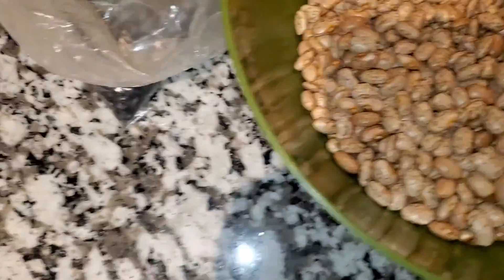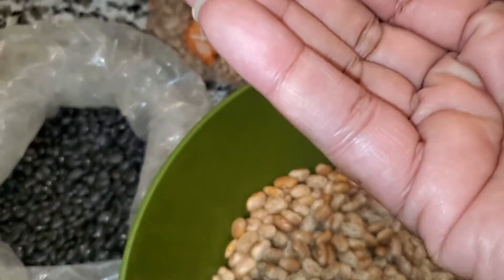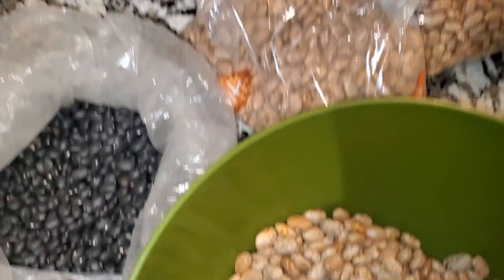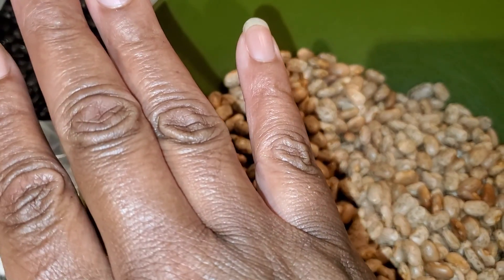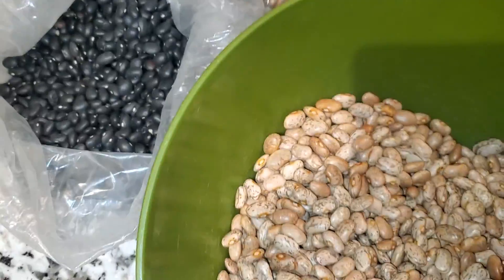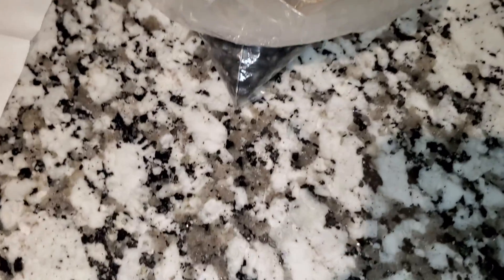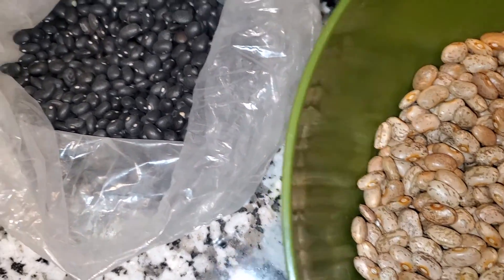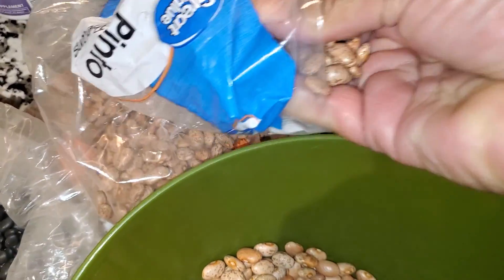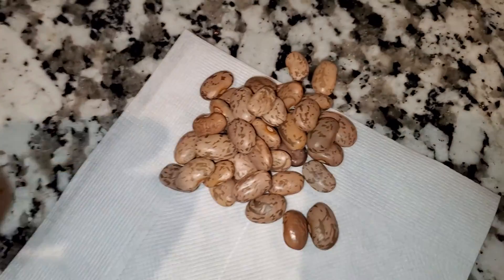So basically what I do — I have them in a bowl right now. You scoop them hand by hand like this, or you can lay them out on a platter, a cutting board, or something flat, even your counter. My granite counter makes it hard to see certain things, so I prefer to use something white. Scoop them out one by one out of your hand.